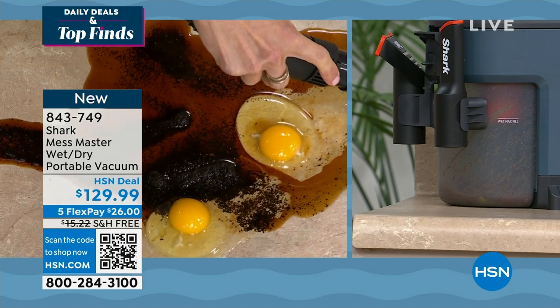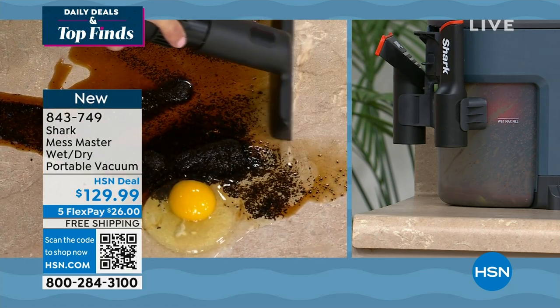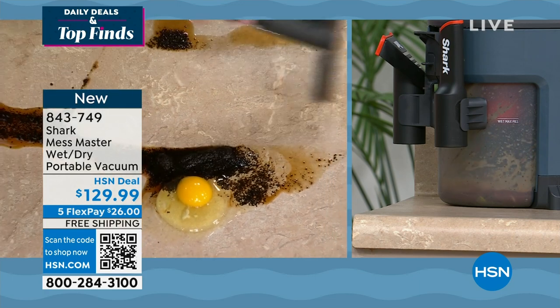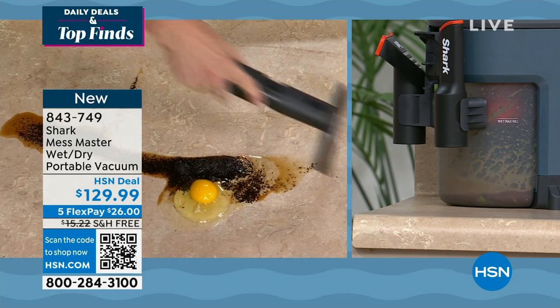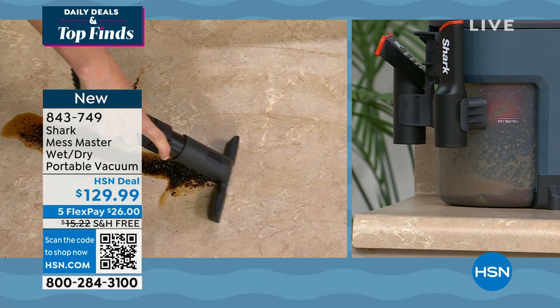Watch the egg. Bye-bye. Where did the egg go? It did not go on your hand. It did not fall onto the floor — maybe it already was on the floor — but it got tapped right in. Oh, there's no loss of suction.